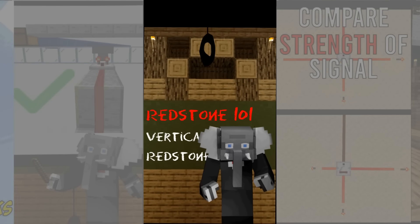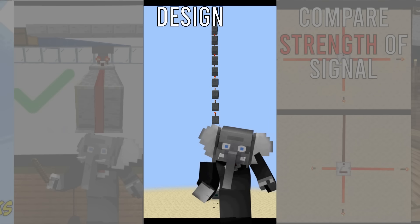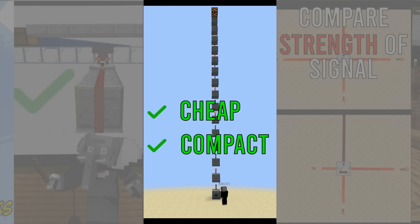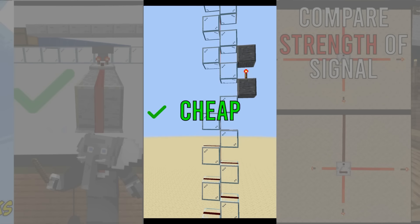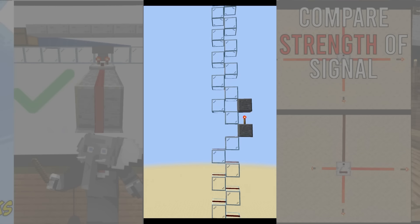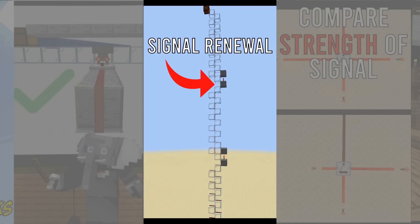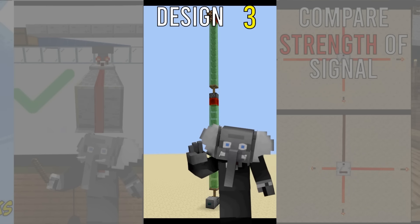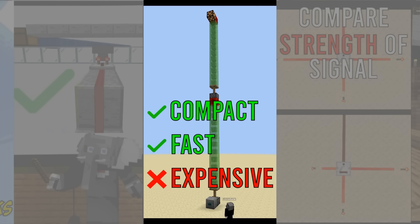In this quick redstone video we'll look at vertical redstone. Depending on your situation you'll use a different method. Number one: classic torch tower. This is compact and resource friendly, but every torch creates a delay of one tick so it isn't really fast. Number two: the transparent block tower. The behavior of redstone with transparent blocks makes it possible to make a two-wide tower. We can only go up 15 blocks before we have to renew the signal, which we can do with the torch method. Number three: slime block piston towers. These are very expensive but pretty quick and compact, which makes them pretty popular.